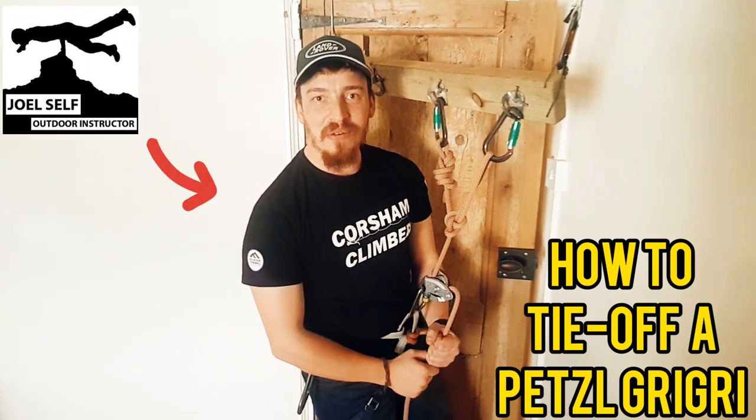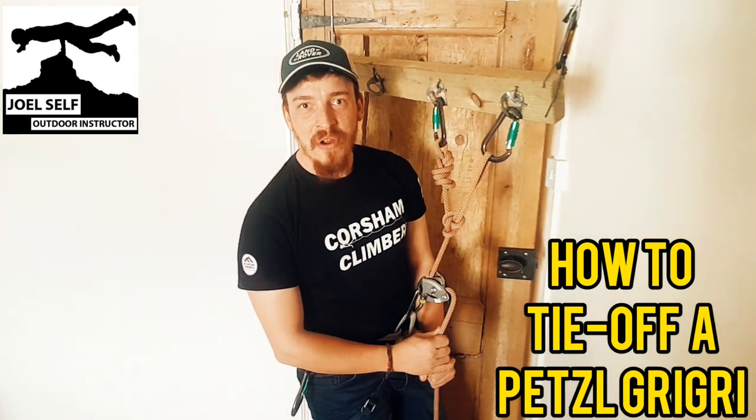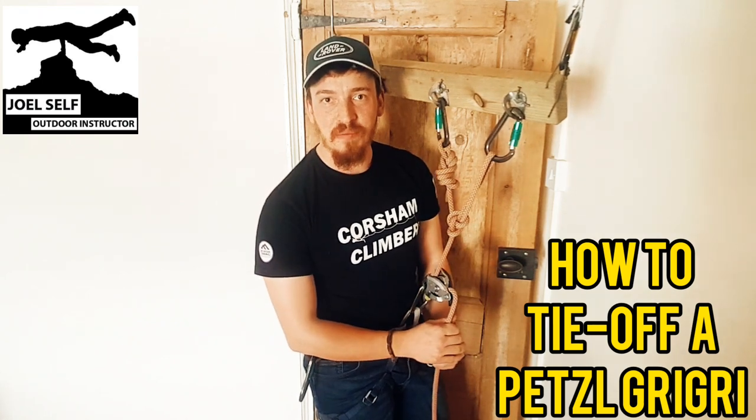Hello there folks. Joel Self, Outdoor Instructor here, and I come to you today with another Grigri video. Today we're going to talk about how we can tie these off so that we can go hands-free while using them.